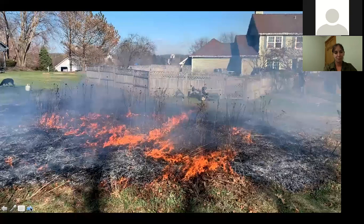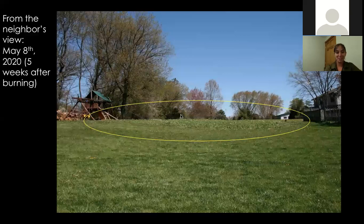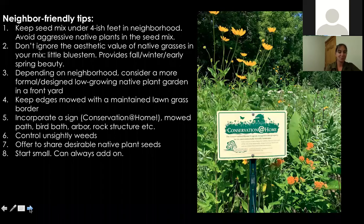After burning, it looks different than you'd expect — three weeks later it doesn't look much different than a lawn, and five weeks after burning, from a neighbor's perspective, it really just looks like a continuation of lawn. Burning looks destructive, and the same goes for mowing it down, but it grows back fast.